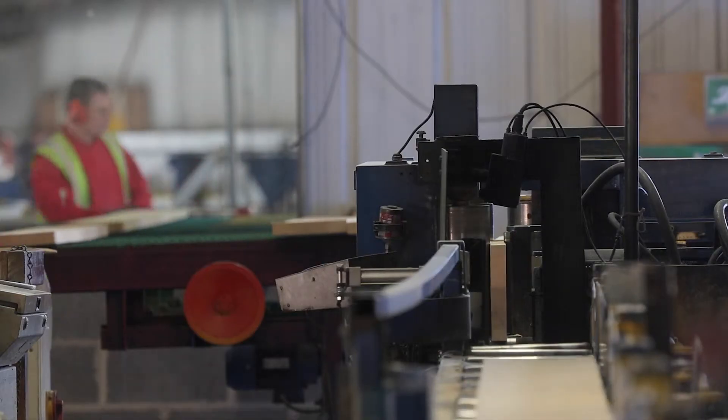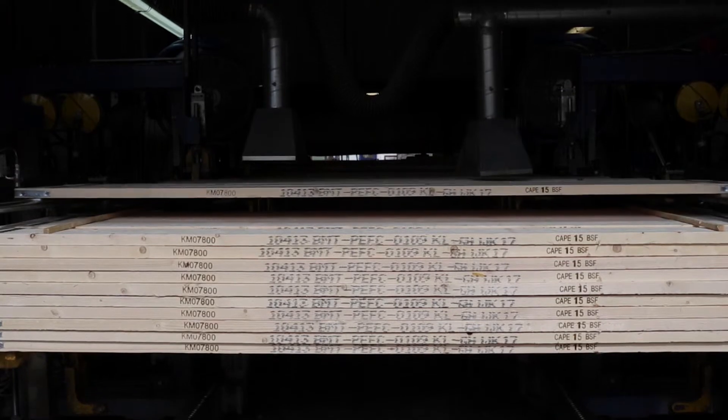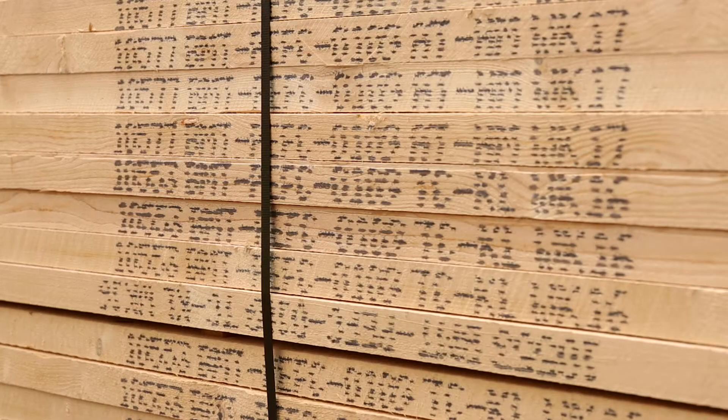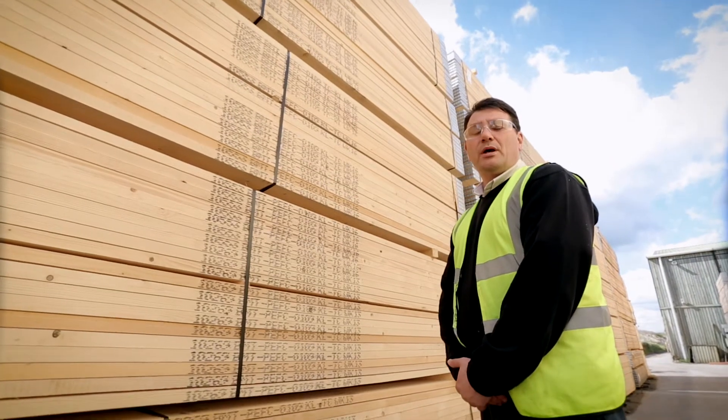Machine grading tests every board for strength by measuring a deflection. The board is tested in the way that it's used, on the face. Traceability is very important. Both the grader's initials and our unique reference number are marked on every board. We know where every board came from, when it was graded and by whom.